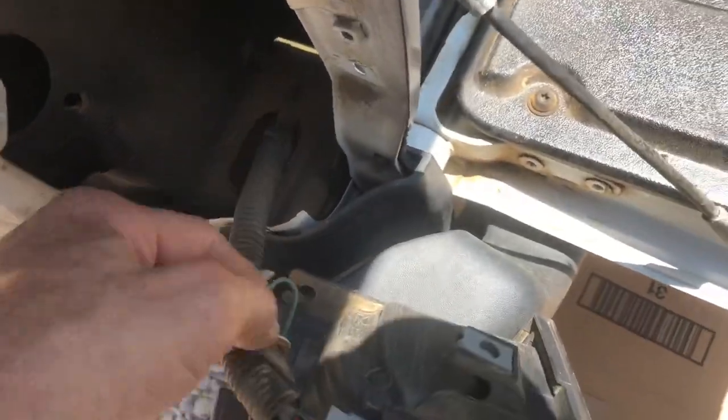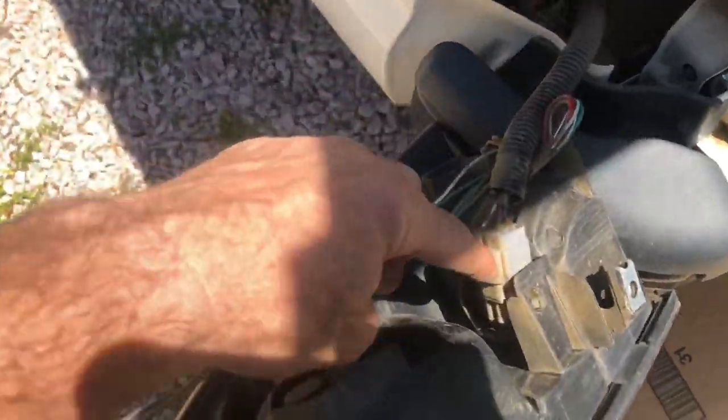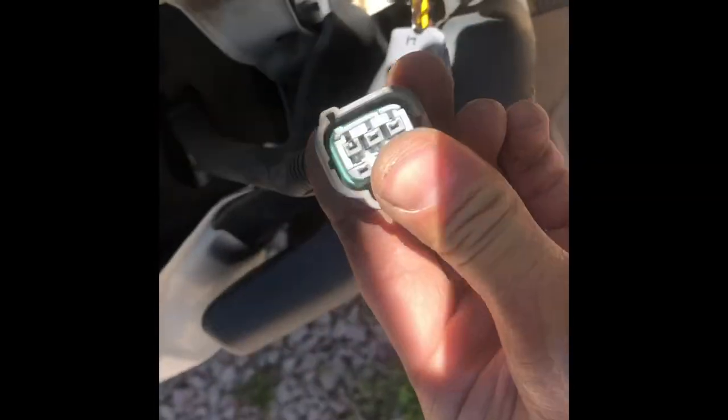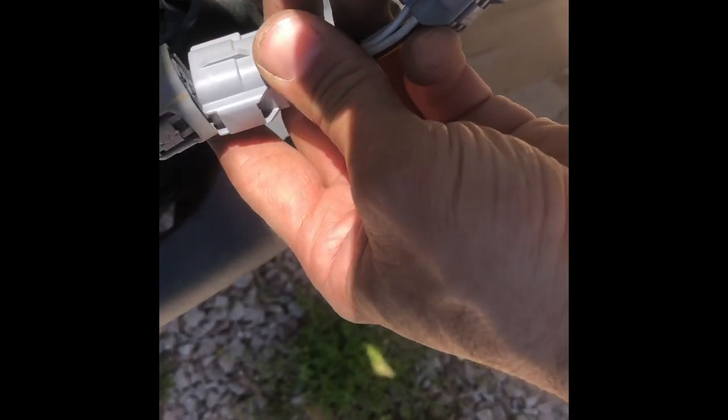We're supposed to unplug this connector and put these two connectors between there. You see it comes apart — you just squeeze this little lock tab. Then from the new wiring kit, one end plugs in here like that.